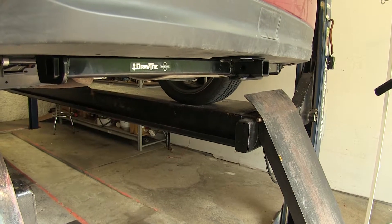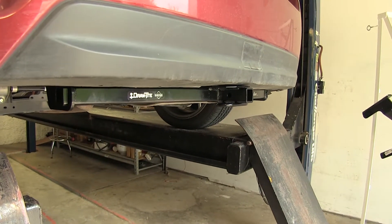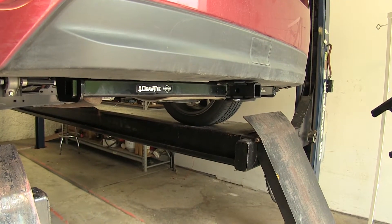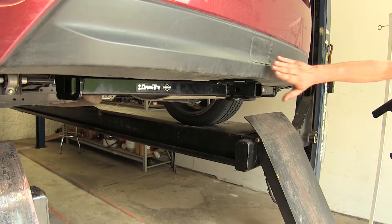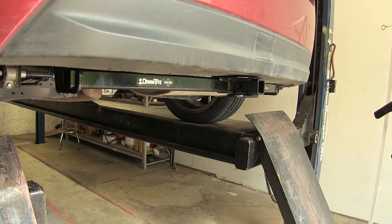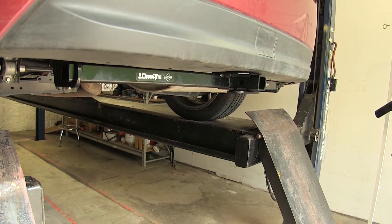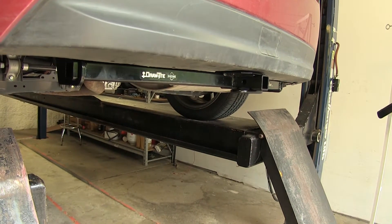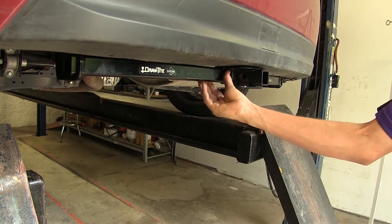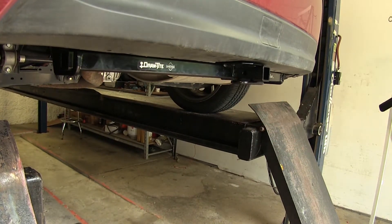On the Impreza we have here today, we already have a Draw-Tite hitch installed. As you can see, it sits up nice underneath our bumper cover — it doesn't stick out at all, so you don't have to worry about running into it when you're loading the hatch of your vehicle. Both of our hitches will look pretty much exactly the same underneath your vehicle. They both have the same square tube, and it looks almost like a factory hitch — not too excessive hanging down underneath it.